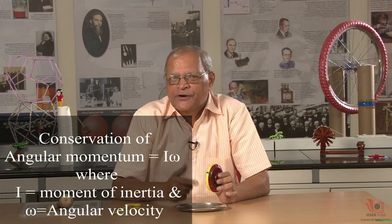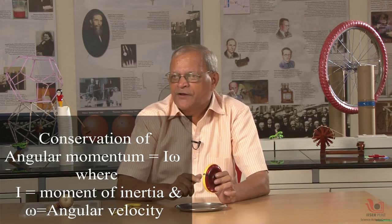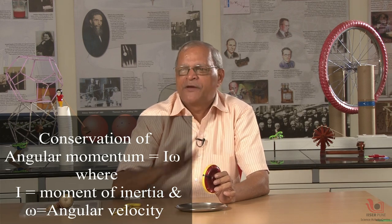What do we mean by conservation? Conservation means it remains constant. When a vector remains constant, two things happen: its magnitude as well as its direction both remain the same. And that is the principle of the gyroscope — it remains constant.